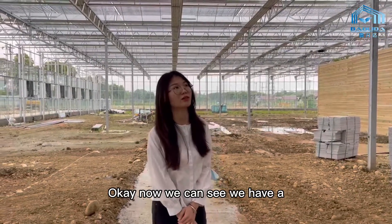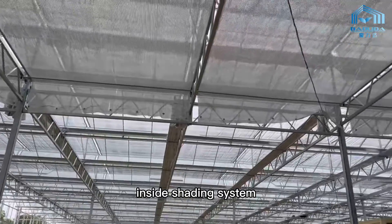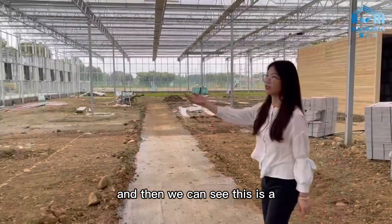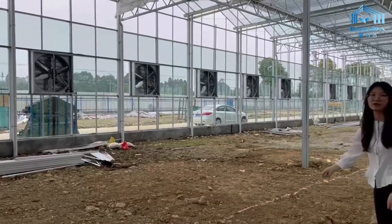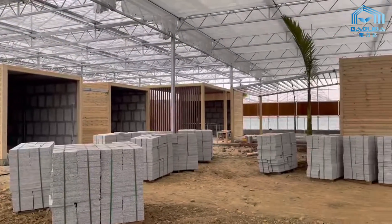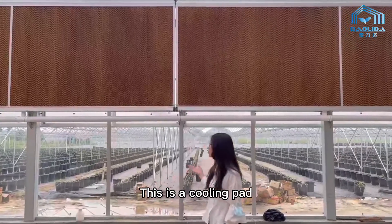Now we can see we have an inside shading system. It's powered by electricity. And then we can see this is a negative pressure fan. And the opposite is a cooling pan. This is a cooling part.